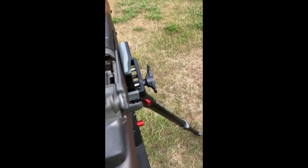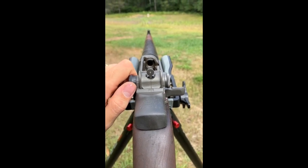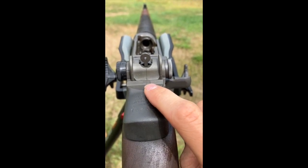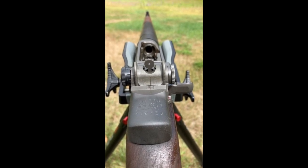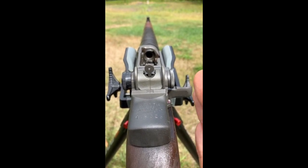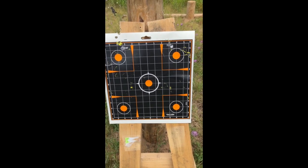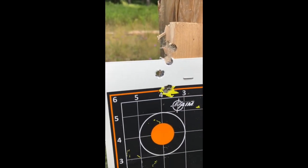I said I wasn't going to make any adjustments but I did — I made a couple adjustments to the height to try to bring those shots down closer to center. For windage, I can see the notch: center is at zero, and I'm pushing the rear sight a little bit to the right. If I'm thinking about this correctly, moving the sight to the right should move your shot to the right. Let's see if those adjustments worked.